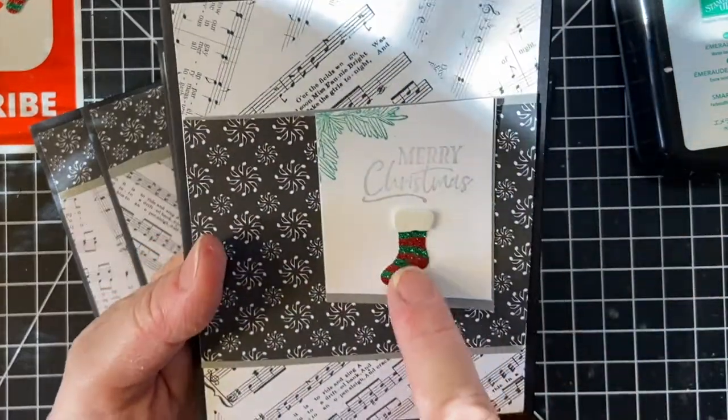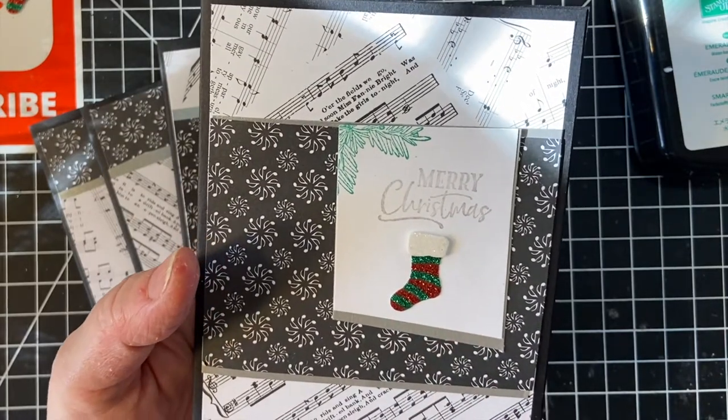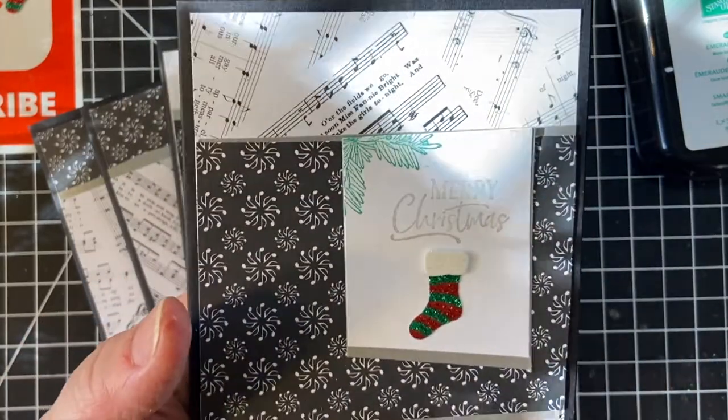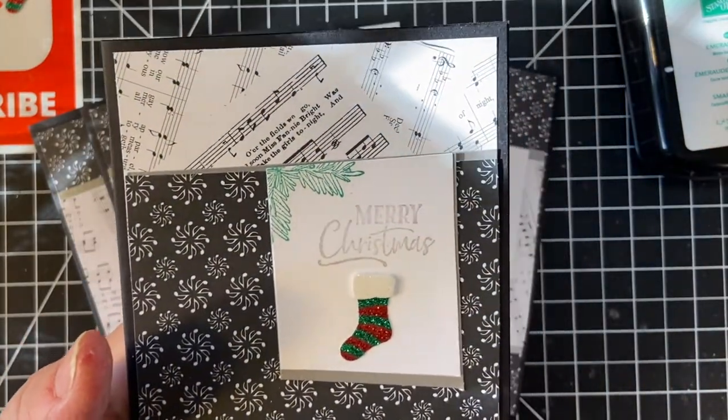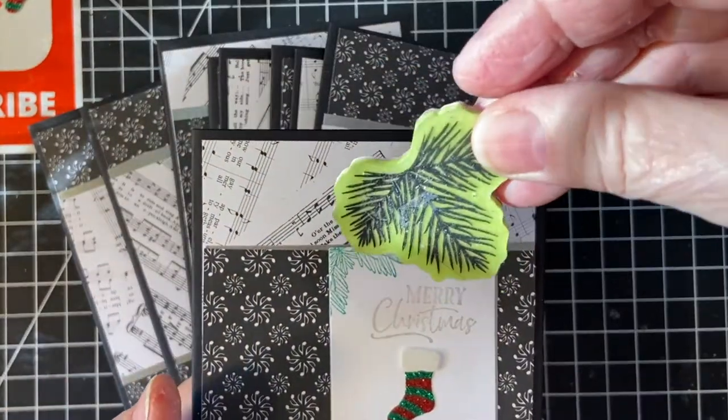These are just little Jolie stickers from Michaels. And this was a stamp — I don't see it right at the moment — it's from Stampin' Up.